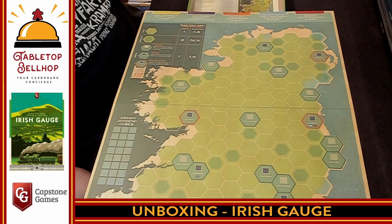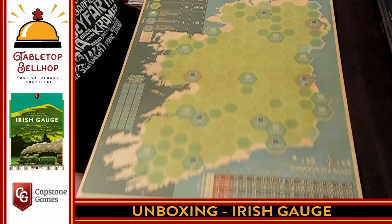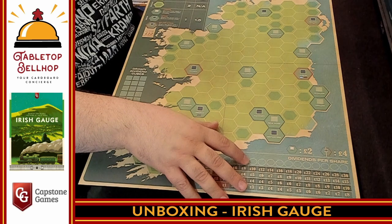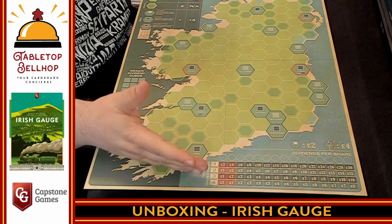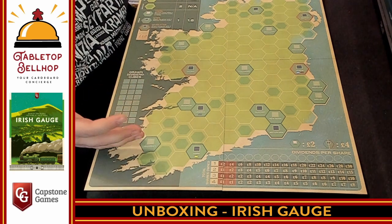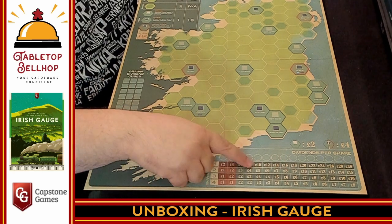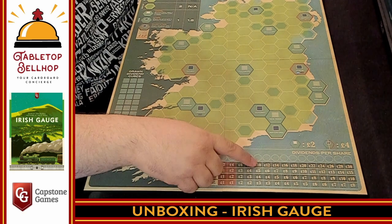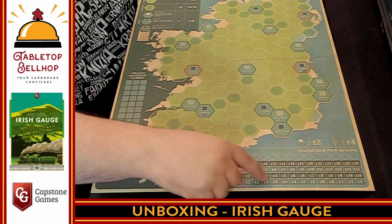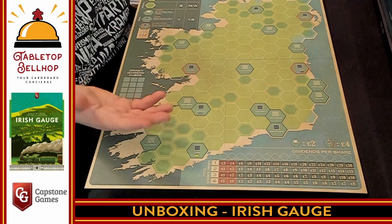Up at the top is a spot where you place your cards for market shares. Down here you have a place for putting dividends per share for each player. And then this is just here to do the math for you — if you find it difficult, where you have $13 shares split by three people, you can look it up. It goes $12 to $14, and you round up. So you'd round up to $14, look at three players, and everyone gets five pounds each.